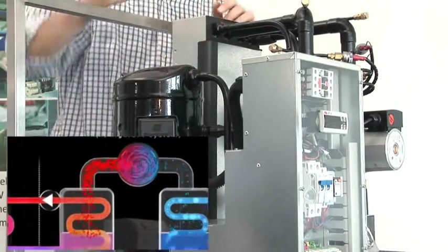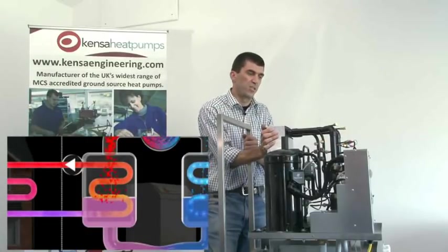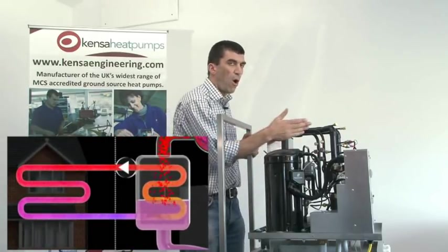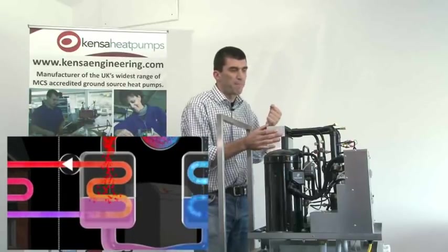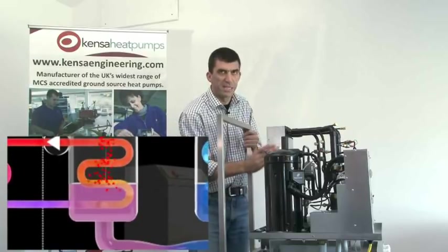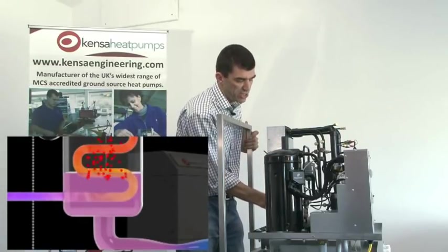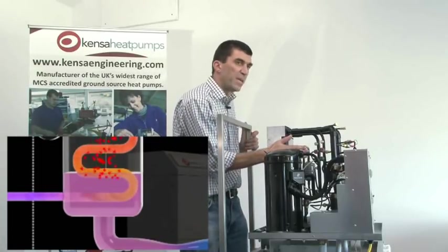The hot gas flows into the condenser heat exchanger — on a Kenza heat pump that's always the left-hand heat exchanger. On one side of the plate we have our underfloor heating water, and on the other side we have our hot gas held under pressure. As the gas travels down through the passageways in the heat exchanger, it gives off its heat into the underfloor heating water, and by the time we get to the bottom of the heat exchanger, the gas has turned into a pure liquid condensed refrigerant.